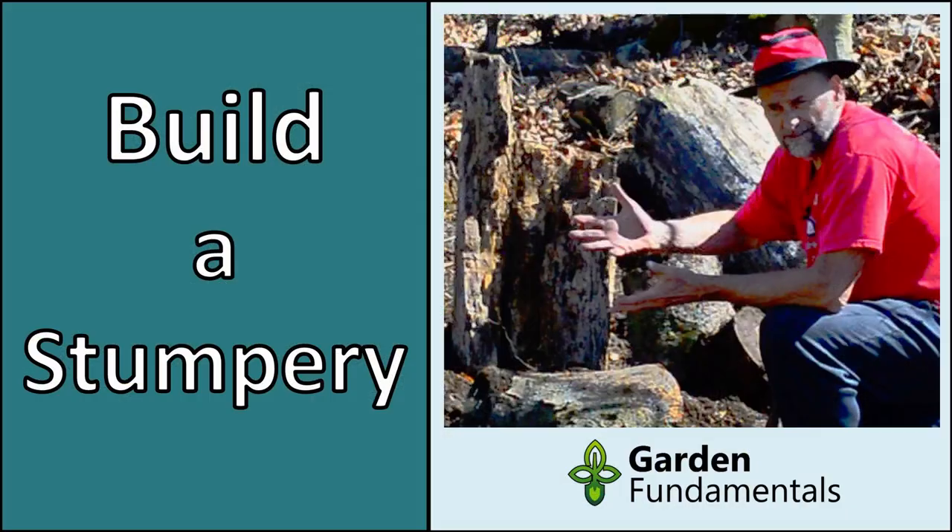In the background here is my new stumpery. If you're interested in building one of those, I have a separate video on how to do that. It's coming along really nice. I added some plants and it's starting to look a little more like a garden. It's going to take a couple years to really look mature.